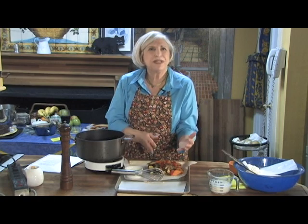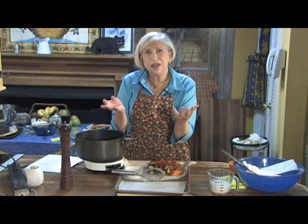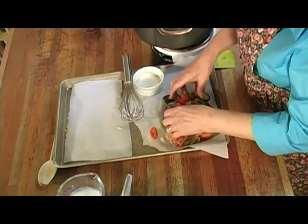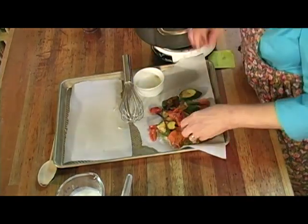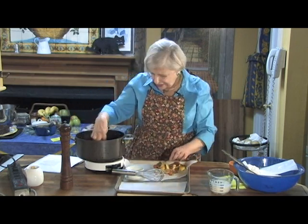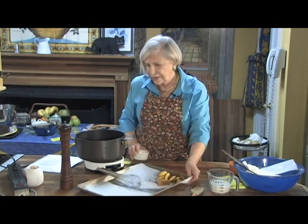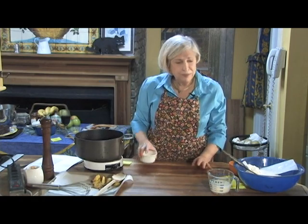You can add maybe some frozen peas, or frozen peas and carrots, or a melange of Italian vegetables — whatever you've got. Here I've got some zucchini, some roasted carrots, and some roasted tomatoes. You just add it until you think it's got a nice balance in there, and you bring it up to the boil and let it boil.